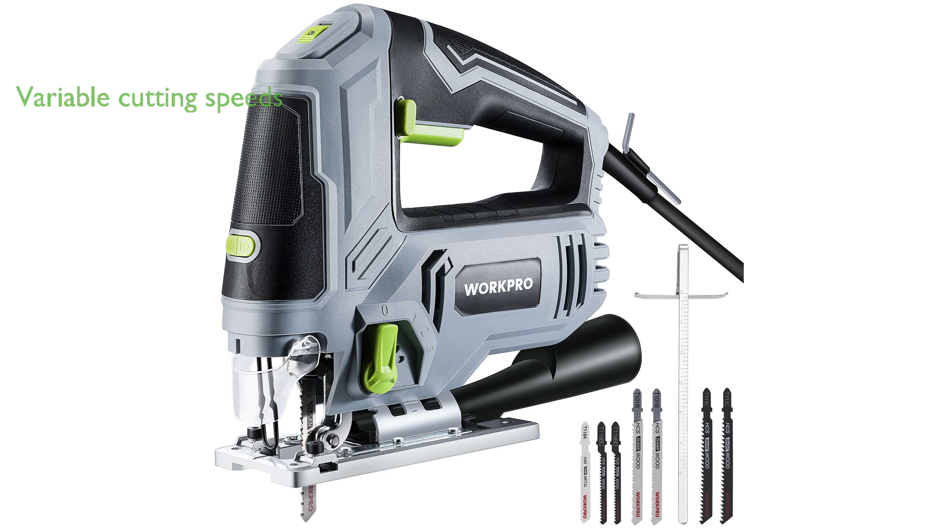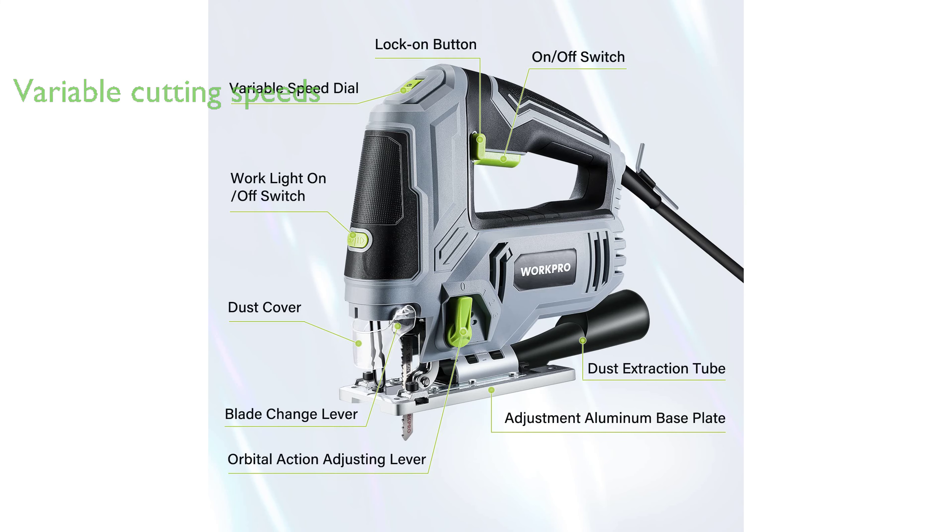This jigsaw offers six variable cutting speeds suitable for different materials such as metal, plastic, and wood, and a 4/5-inch stroke length for more efficient cutting.